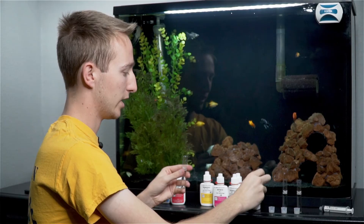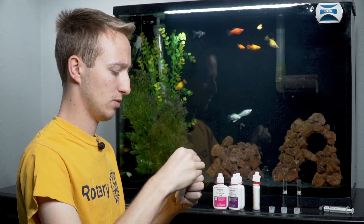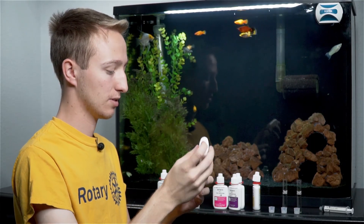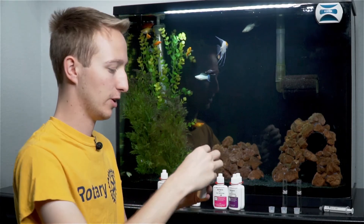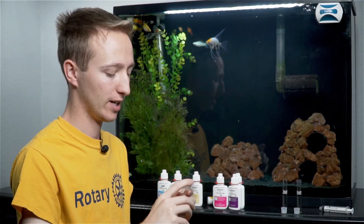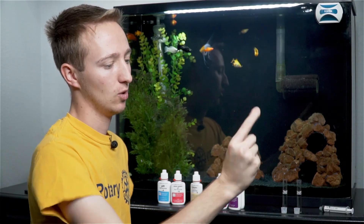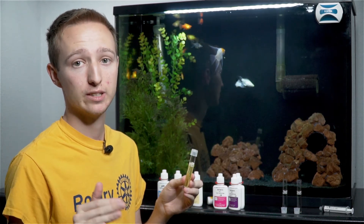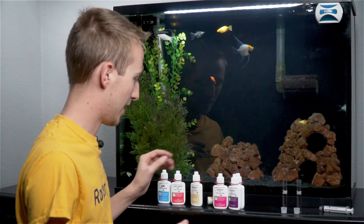Now that there are eight drops from bottle number one in, I'm going to uncap bottle number two and give it a little shake, then add eight drops. I recap both bottles so I don't spill them, then cap the test tube. This one you're supposed to shake vigorously for five seconds. I like to hold it nice and tight since the caps aren't 100% watertight. One, two, three, four, five. This is a timed one — you have to let it sit for five minutes, so I set a timer.